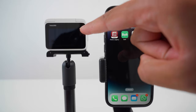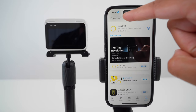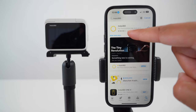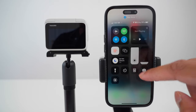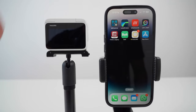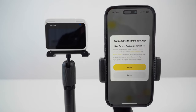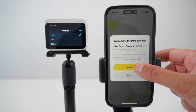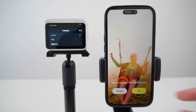To connect the Go3 to your phone, first go to your app store, search for Insta360, and download the Insta360 app. Then on your phone, make sure your Wi-Fi and Bluetooth are turned on. Turn on the Go3, open the Insta360 app, agree to the terms, tap yes — you have an Insta360 camera.